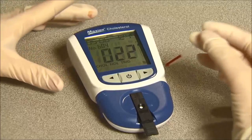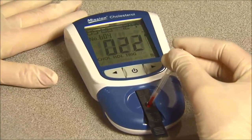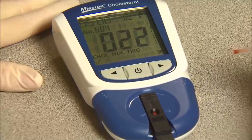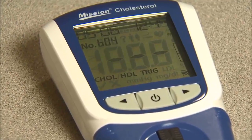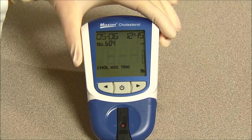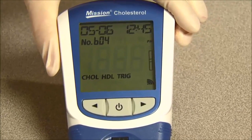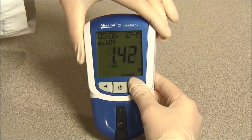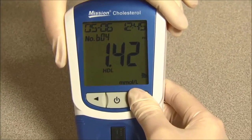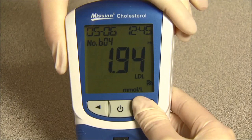Apply the blood sample to the center region of the specimen application area of the test device. The meter will begin testing automatically, with three dashes in a line flashing on the display indicating the test is in progress. Results will be displayed in 45 to 120 seconds. Press right or left to view other 3-in-1 test results. The meter will automatically turn off after 5 minutes of inactivity or when the power button is pressed.